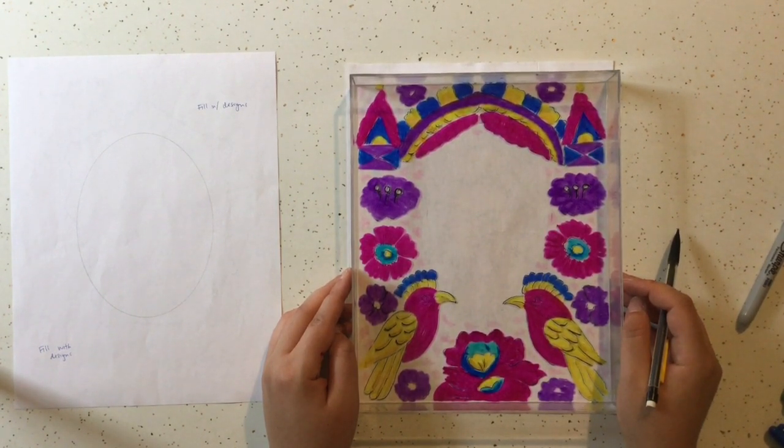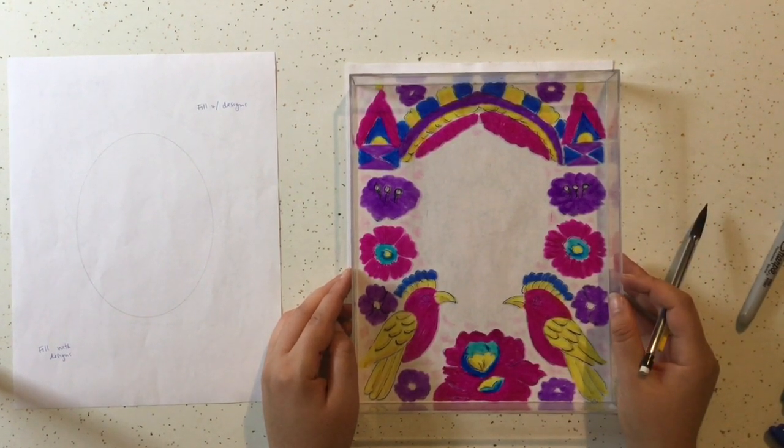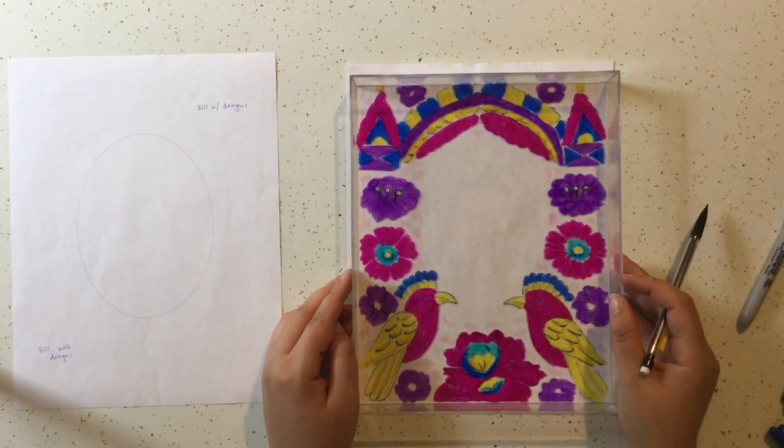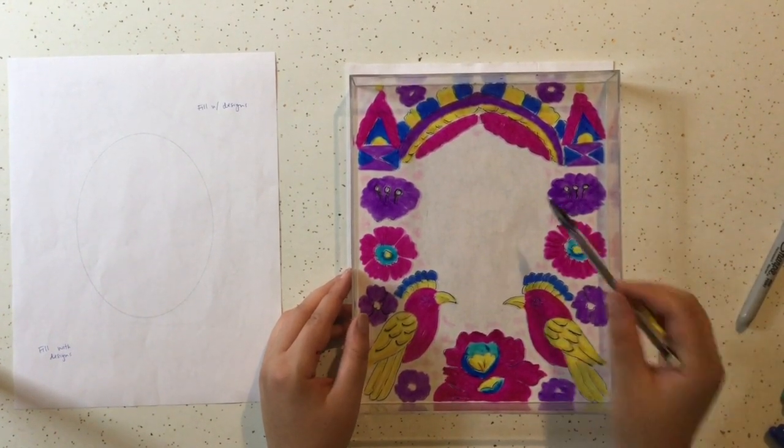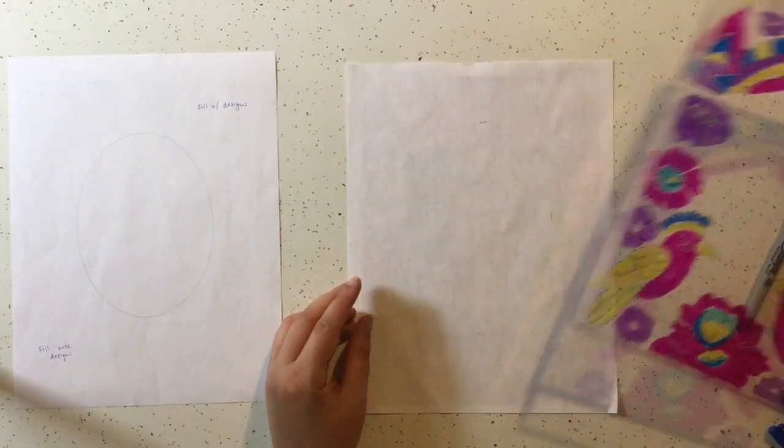Enjoy and take your time. If you want to do part of it and then take a break and come back later or another day, that's cool — there are no time restraints here. I would suggest drawing with pencil first, and then if you want, go over it with marker or pen and then add color. Make sure you fill up most of this oval blank space on your paper.